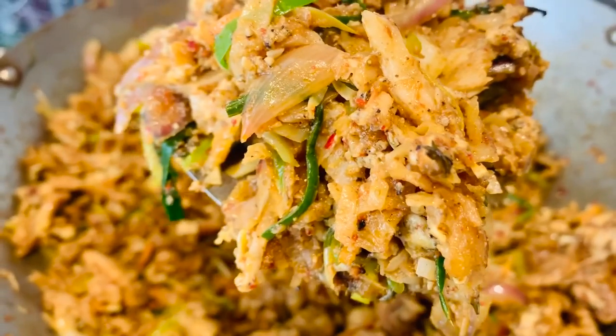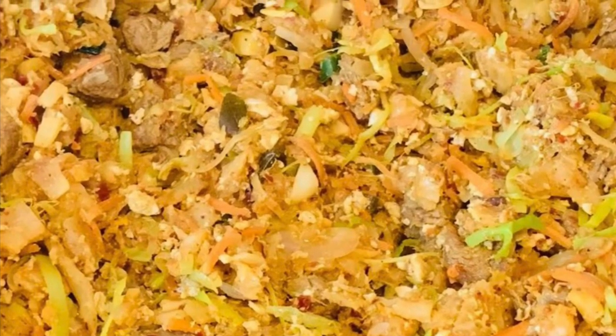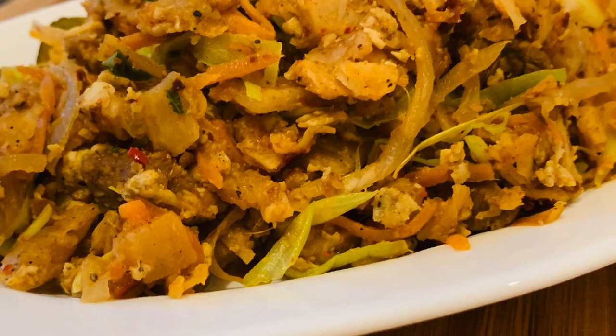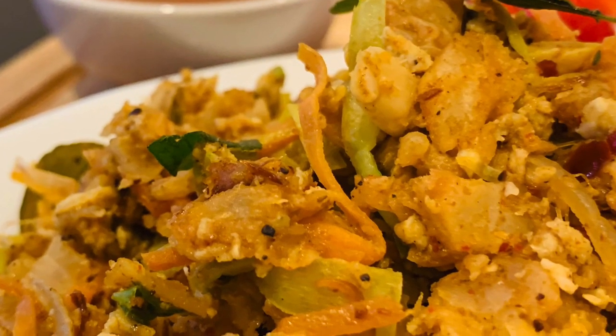It is easy to reduce the temperature of the temperature.